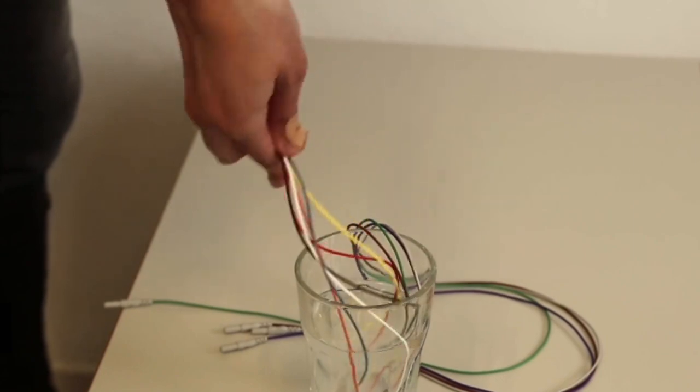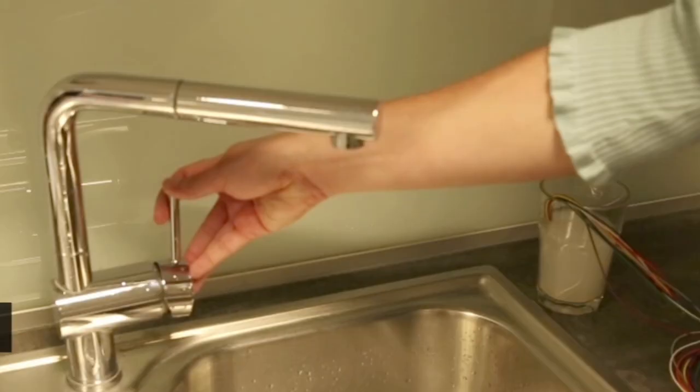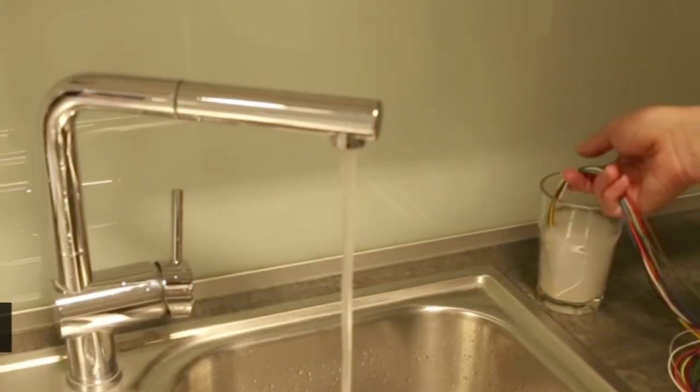Alternatively, put the electrodes in a glass of warm water for 10 to 15 minutes and then rinse them under running water.